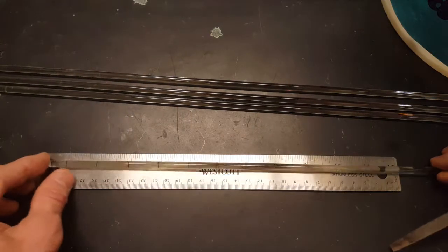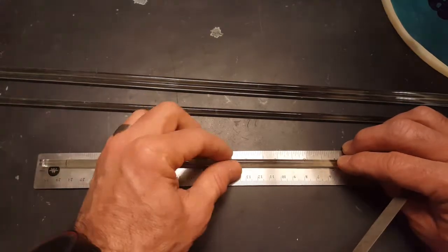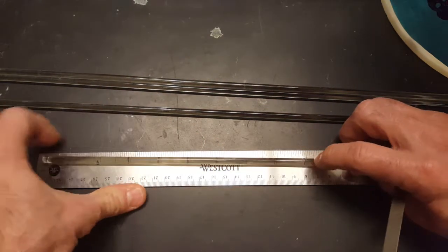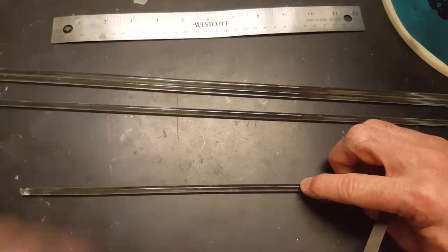Step one: take the glass dowel and mark a point on the dowel that's about nine inches long. Nine inches is a very good stirring bar length.